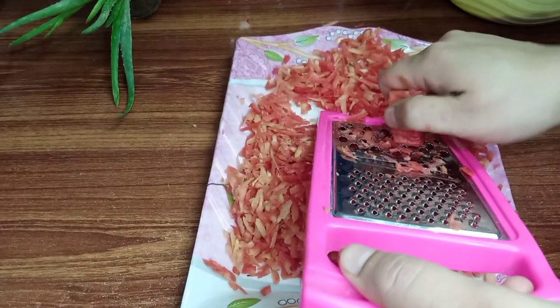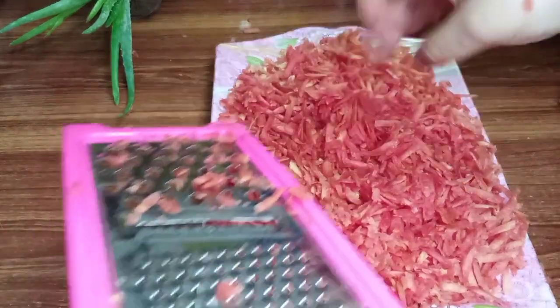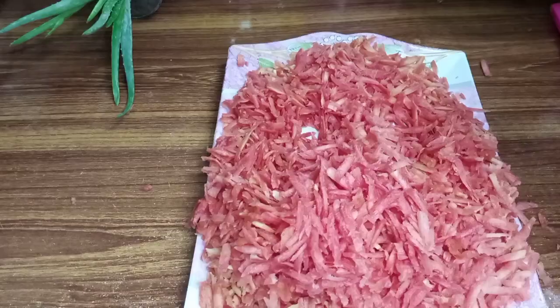I'm going to put a little bit of water on the water. Here we go.